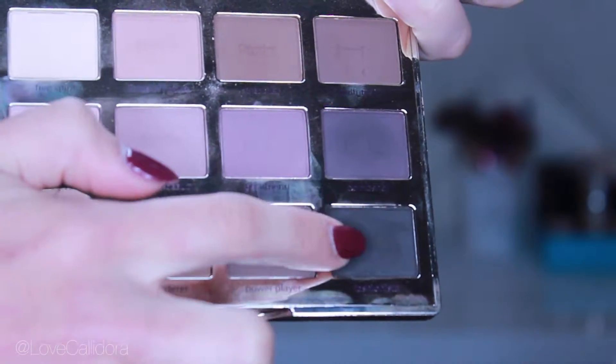Then I'm taking a combination of Fashionista and a touch of Bombshell all over the lid area, making sure that we don't pass our crease.